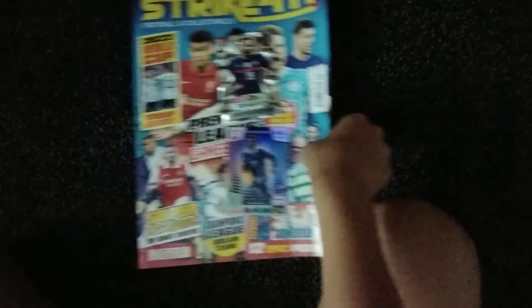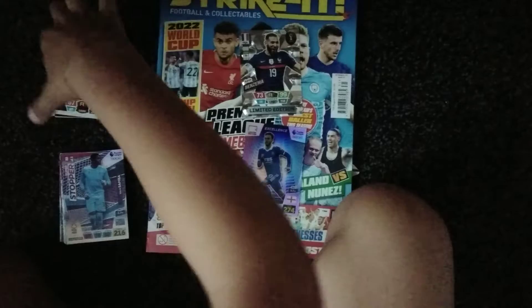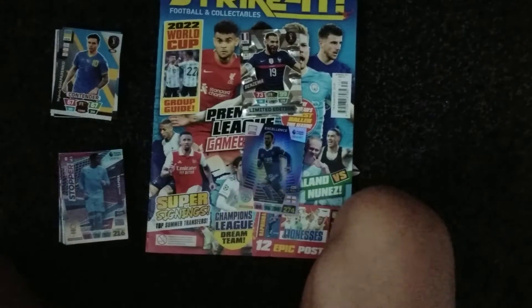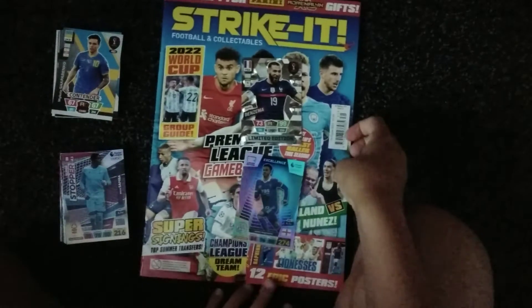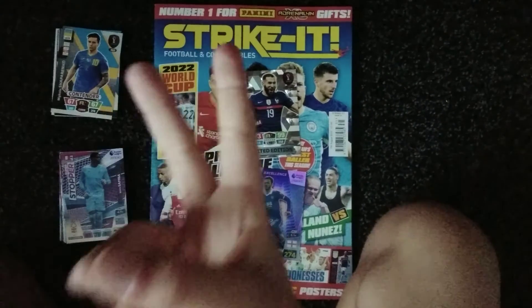That's going to be it for our pack opening today guys, I hope you enjoyed it. Just a few cards for our collections. Peace, bye guys.